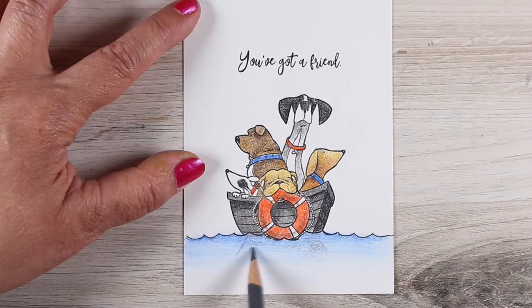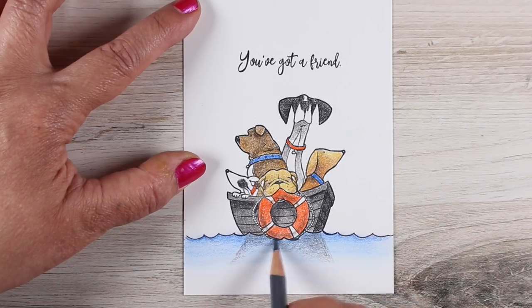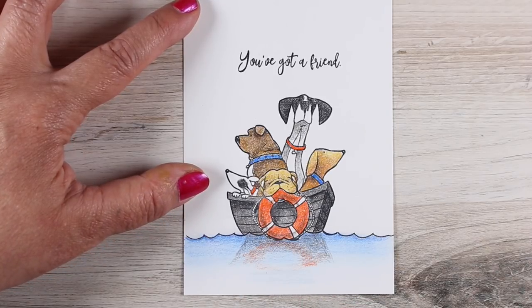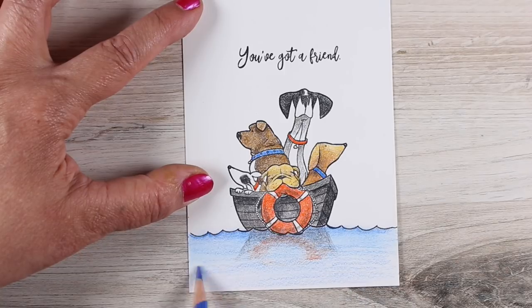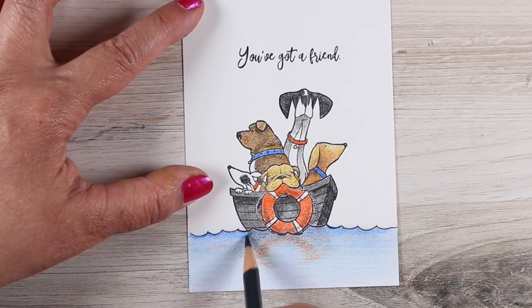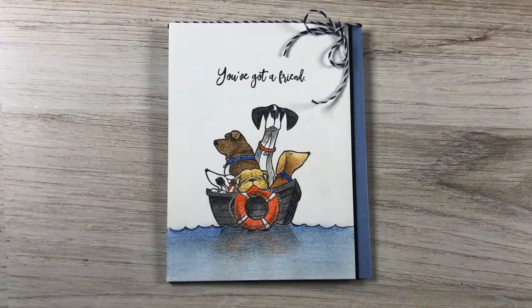I wanted to put some reflection in the water. Some people get excited and want to have everything reflected perfectly with the dogs showing in the water, but you can make it a lot easier by just making the shape of the boat in reverse — so the angles kind of match the angles at the top but go the opposite direction. I also put a little bit of orange in a semi-circle shape so you get the idea of the life preserver reflecting. Then just let it drift off at the bottom. I added more blue and smooshed it around again. I'd lost some of that orange so I added a little more back in, then took a quick vertical pass with the cotton ball.